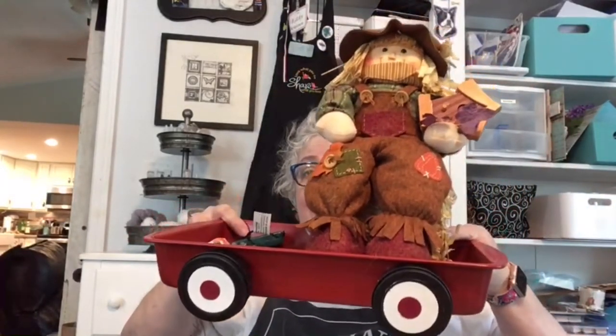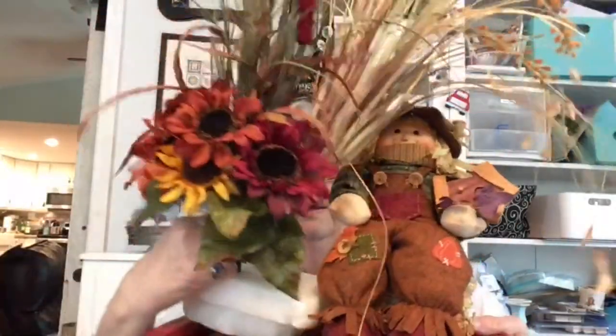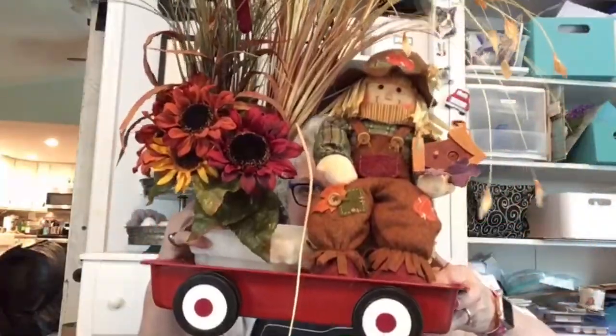Tuesday we'll do Stampin' Up card making and Thursday maybe we'll do a Dollar Tree craft or just chat. This has got to be my favorite Dollar Tree craft. There's a storm coming but we decided to just wait until there's a huge tropical storm — not really, but we are a little concerned.